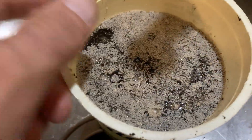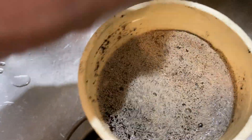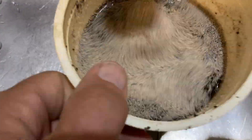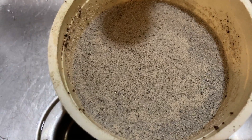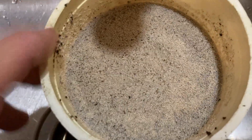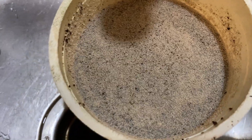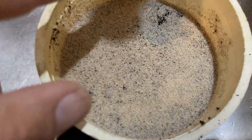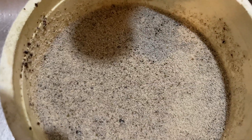They will float, and then they will keep floating to the surface as they let go of the medium. In a few minutes that will just be a thick mass of white worms. Then I will add a little bit more water and blow them into my aquarium.